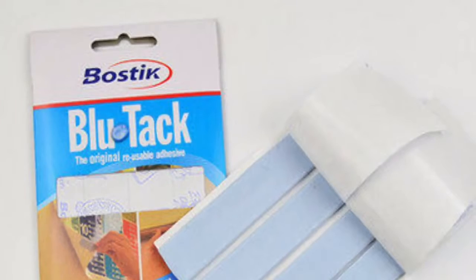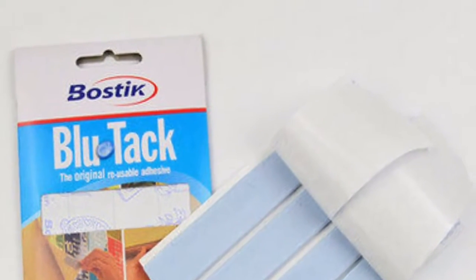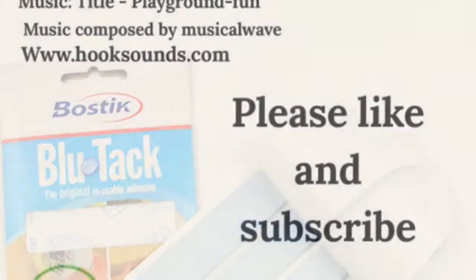If you like this video then please give it a thumbs up and hit the subscribe button. Thank you for watching — happy organizing!